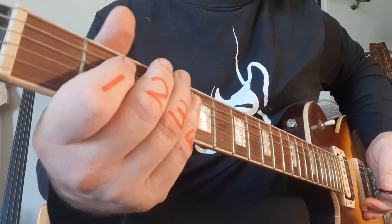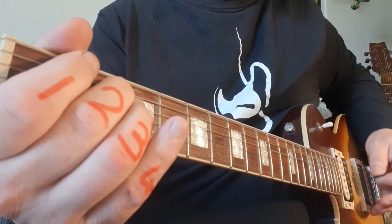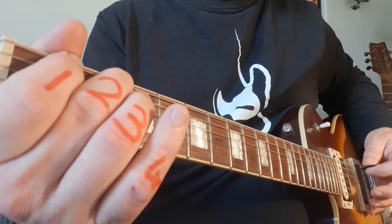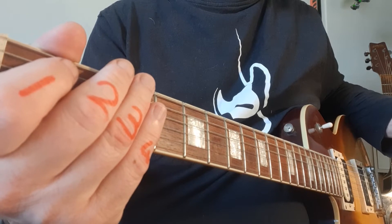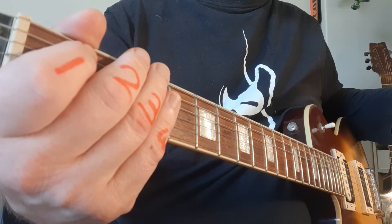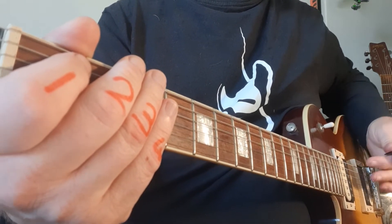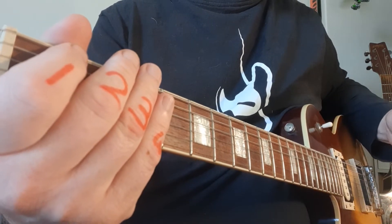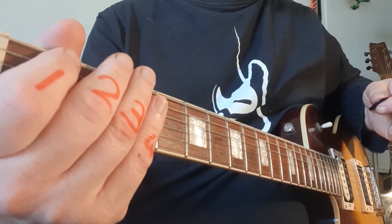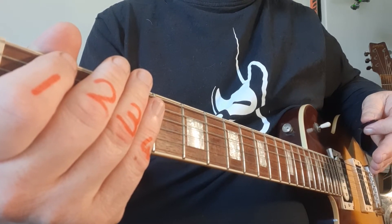Come As You Are — I've switched to a clean sound. I'm sure you recognize this legendary riff which takes you through the whole verse while he sings about mosquitoes, mulatos, albinos, and other unusual topics. On the PDF file you'll notice the first three notes — zero, zero, one — are in red. Then there's a bar line, and then you repeat. Basically what we're saying is on repetition, when you play the riff through a second time, that zero-zero-one in red does not get repeated.